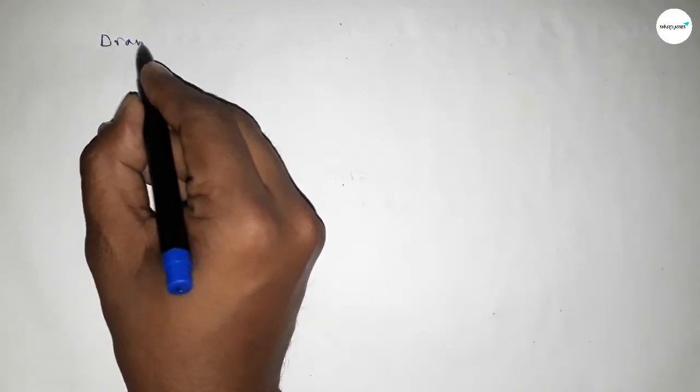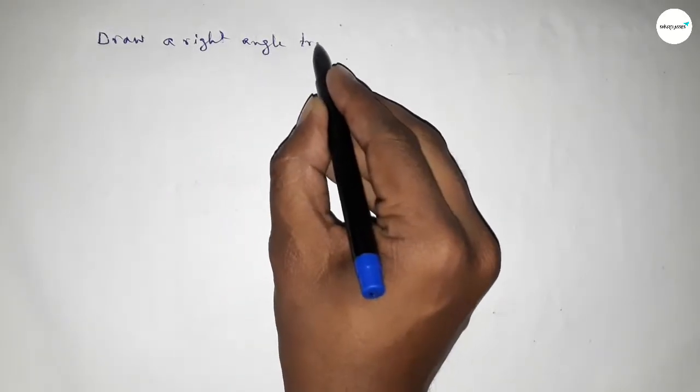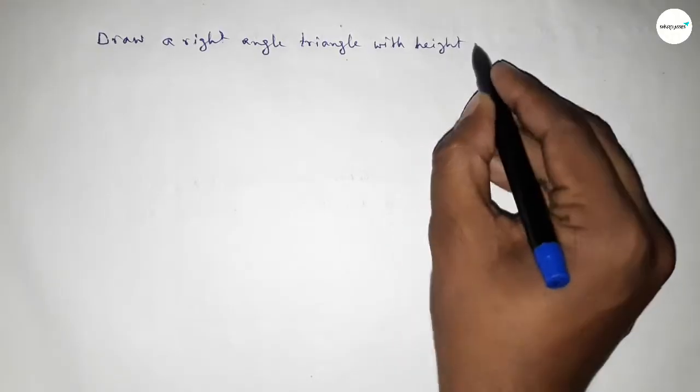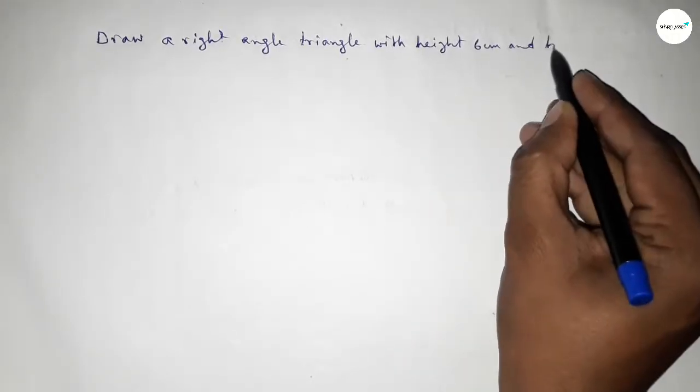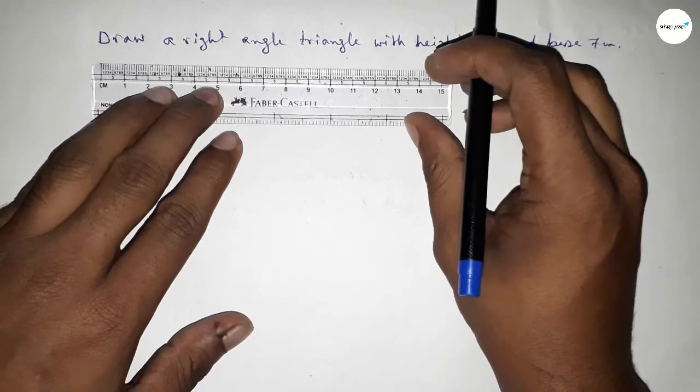Hi everyone, welcome to SI Share Classes. Today in this video we have to draw a right angle triangle with height equal to 6 centimeters and base equal to 7 centimeters. So let's start the video.